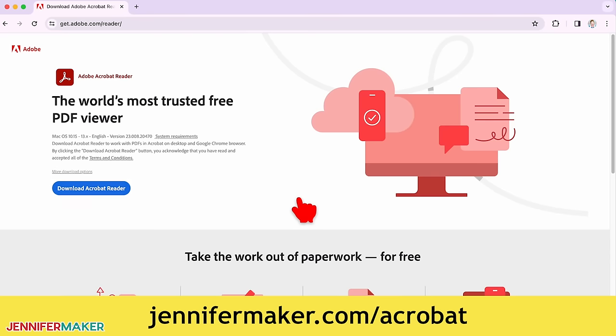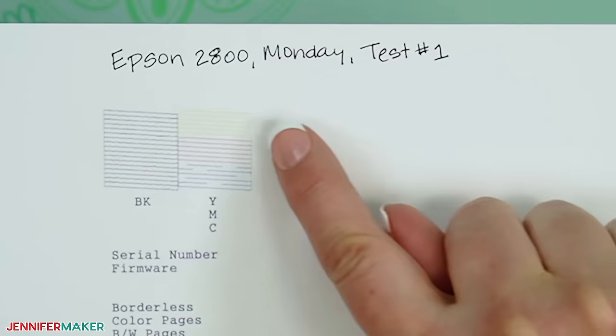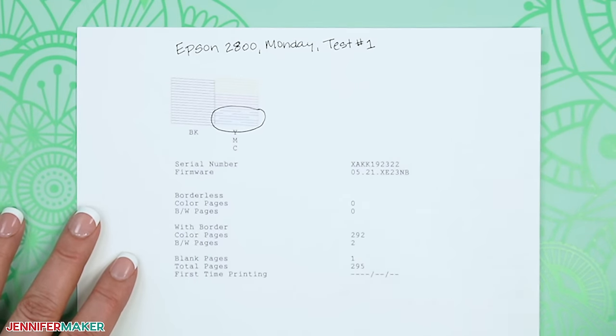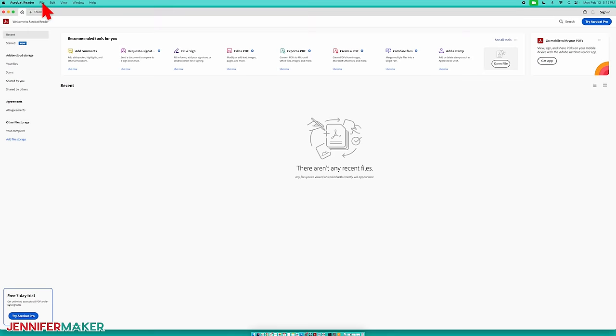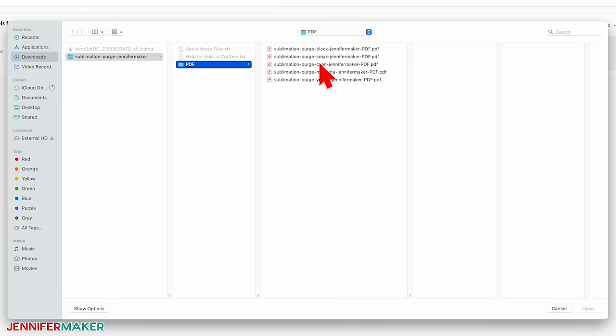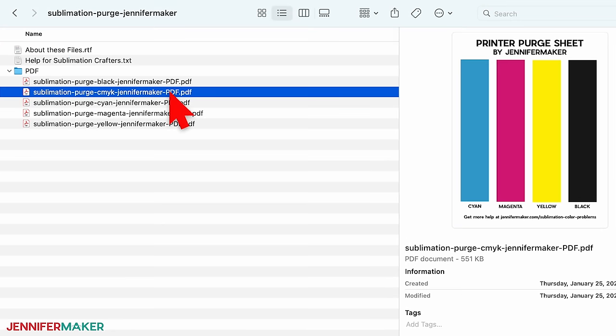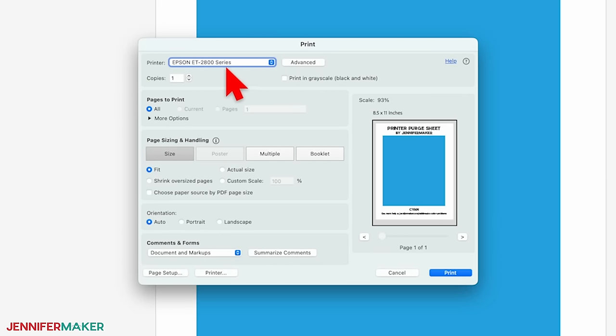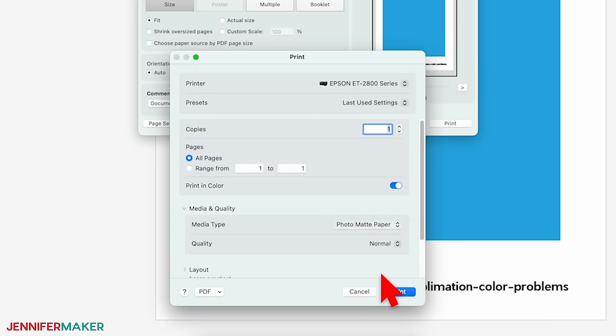Follow the instructions to download, install, and open Adobe Acrobat Reader on your computer. Now review your nozzle check sheet to see which colors are faint or missing line segments. My problem is the cyan blue, so I'll print just the cyan blue page. Back in Adobe Reader, click the File menu and then choose Open. Navigate to the printer purge sheet PDF for the color you want to fix. Make sure you have the correct color open and then click File and select Print. In the Print dialog box, make sure your sublimation printer is selected in the printer drop-down menu and that the design is set to print using color ink. Adjust the controls to your usual settings — I recommend you use the best quality options available — and then click Print.